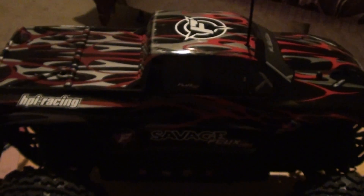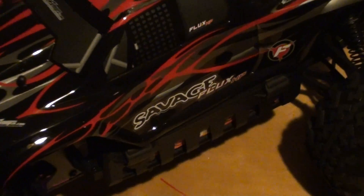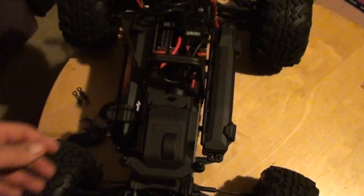What's up everybody, this is my Savage Flux. I just got the batteries for it. I finally got to drive it with the new Max Amp batteries and the 6500.